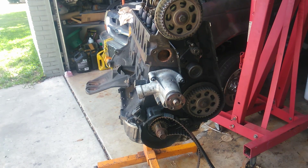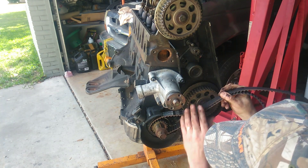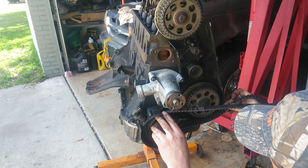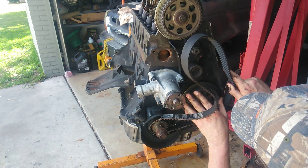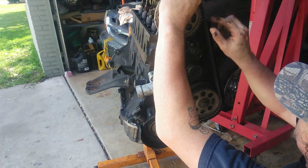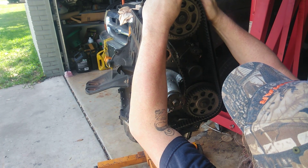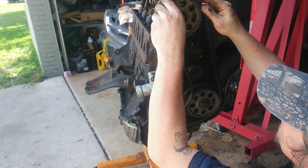Now what I'm going to do is go ahead and get the belt on. I've already got my marks lined up, so I'm going to try to keep tension on this side over here. Now what I do is get this belt on this tensioner as I use the pry bar again. I've got a little slack in it there.